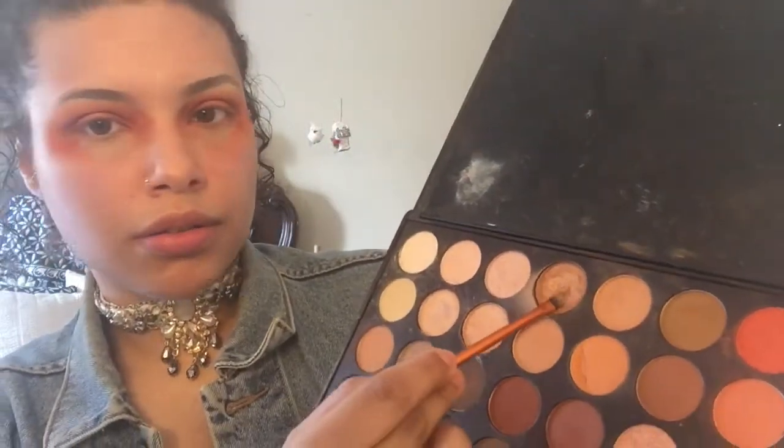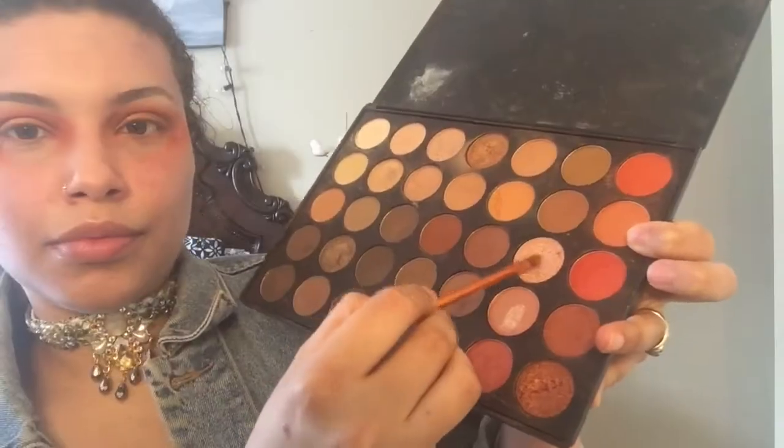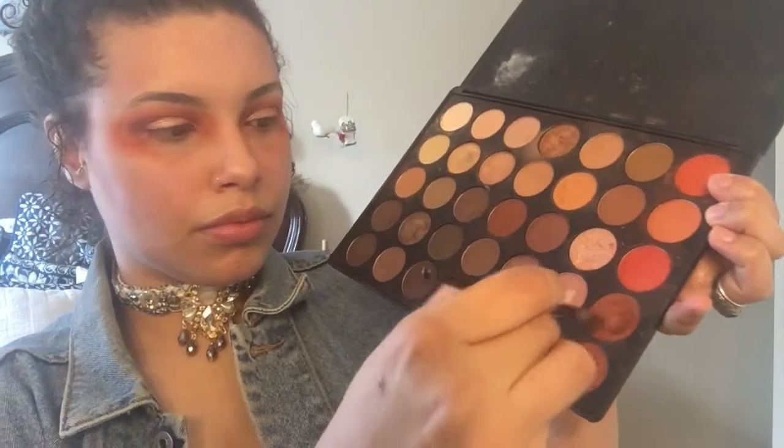With a Real Techniques brush I'm just wetting it, going in with this gold shimmery color and tapping that right into the center of my lids. For an extra pop, I'm going in with the champagne pink color and tapping that right on top of the first color.